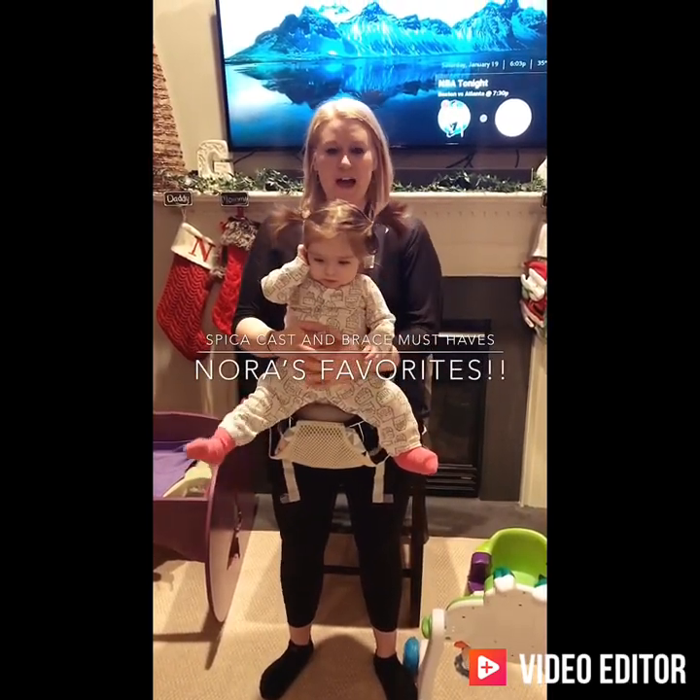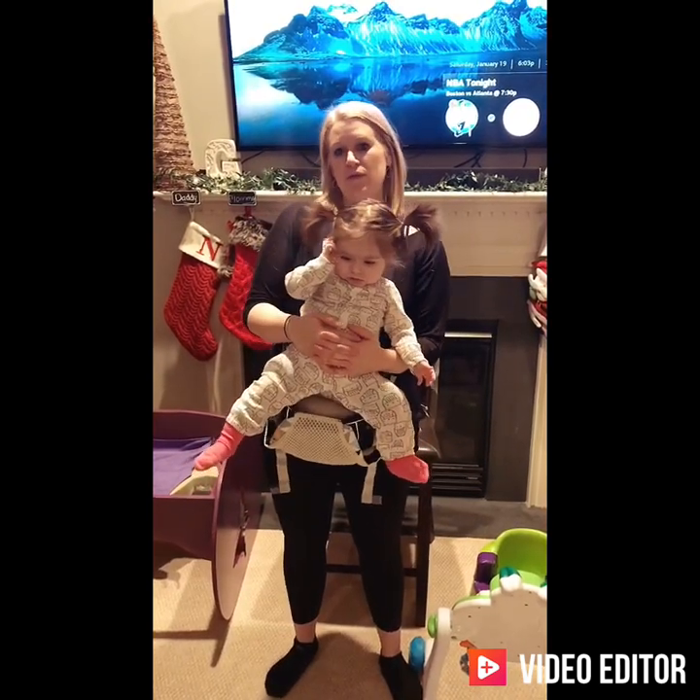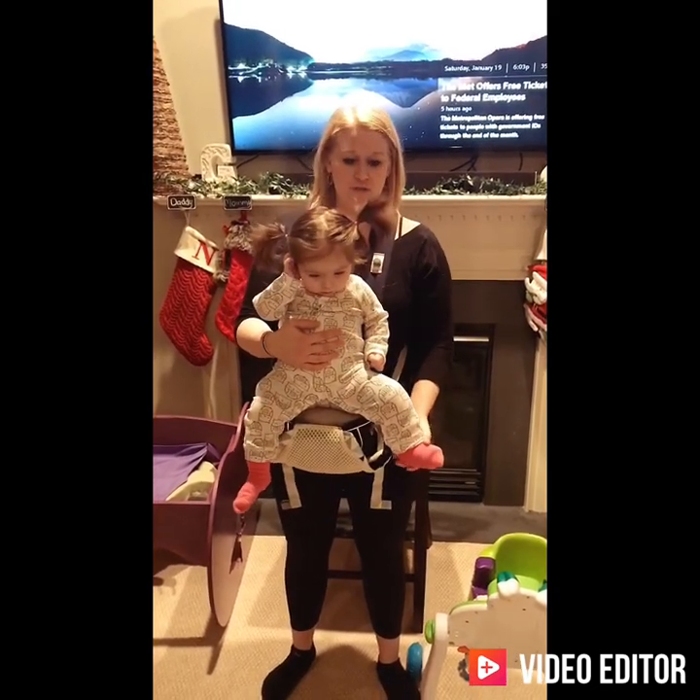Hello again from Miss Nora. We're going to talk about some of our favorite products that we've used with Nora in her Rhino and her Spica cast that seem to work very well for us.